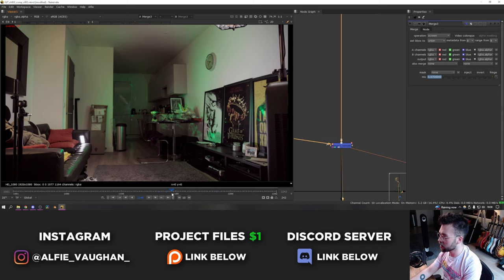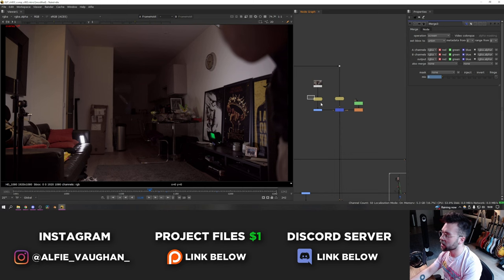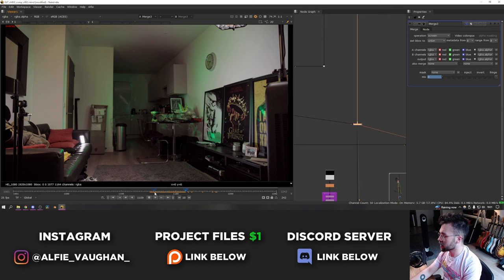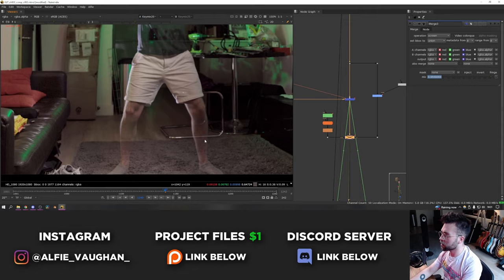I also built an entirely clean plate for the background so I could remove my body, because at some point I want the CG suit to be there and I don't want to see my arms and legs. That was just frame holding a couple of bits of the shot and combining the two together. Then when the animation of the suit starts happening and the room lights up, I animated the mix of the merge node to get brighter. This gets merged on top of the footage and because it's screened on top you get some weird transparency, so I had to do a bit of roto to bring myself back so my legs aren't going see-through. Then I start to remove my body in the areas where the suit starts to take over.